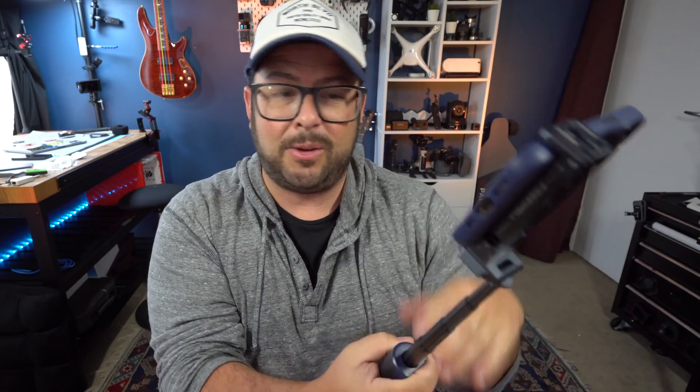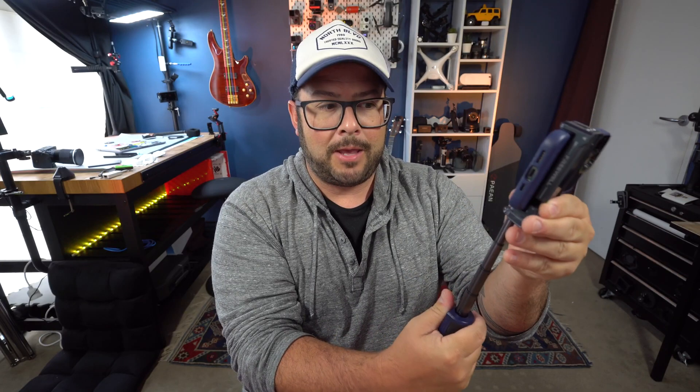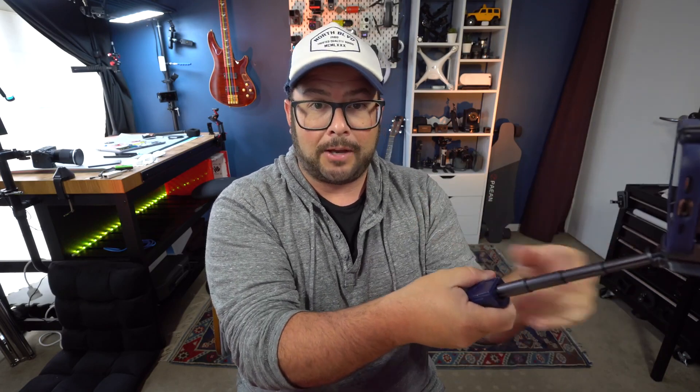You can pull this out and flip it down to get a hand grip, and you can also extend it to about six inches. You can spin the phone around to angle it for the shot you want — whether you're vlogging or getting more creative shots from the side.